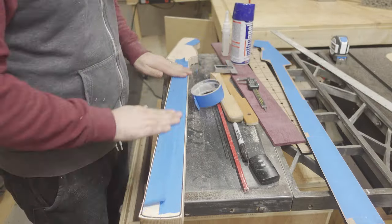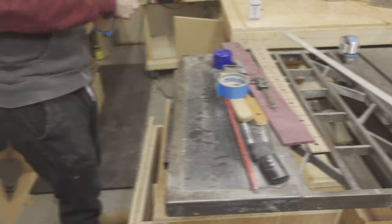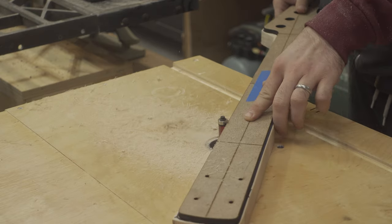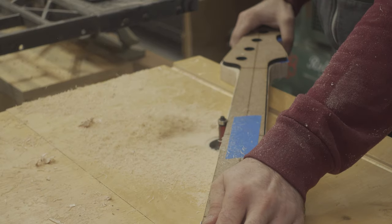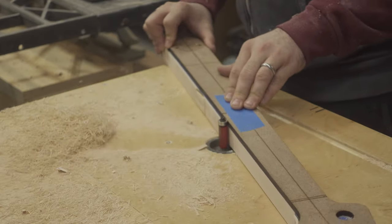I used masking tape and super glue to attach my routing template to the neck. I then used a flush trim bit and my router table to cut the neck to match the template, taking little bites at a time and being extra careful on the corners and the end grain.